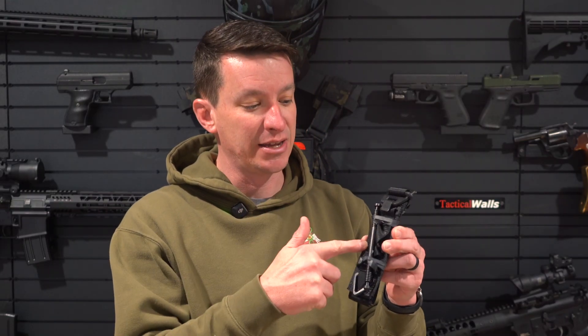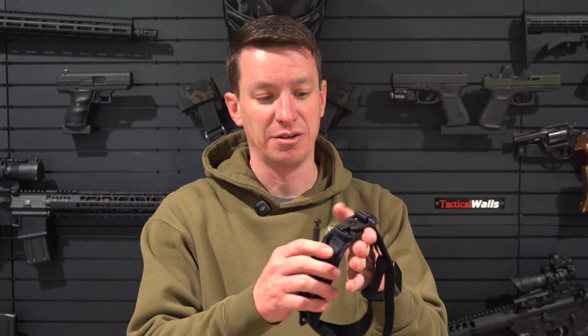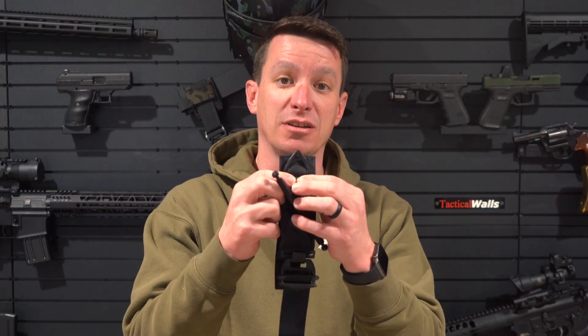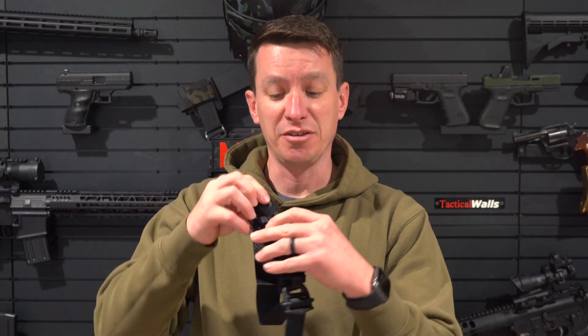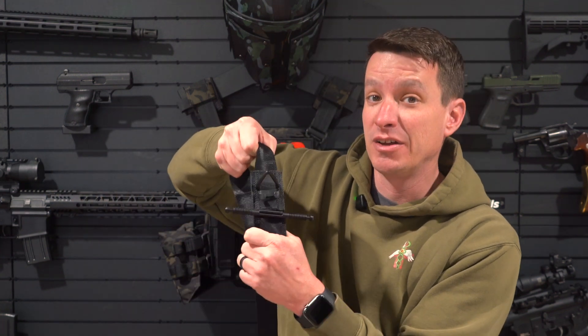The officer is trying to apply a Soft-T, and this looks like the same tourniquet I have here — the latest generation of the Soft-T Wide from TACMED Solutions. It's a good tourniquet, a lot of people like it and carry it. It has a metal windlass, a plastic clip that can connect and disconnect, and a plastic catch that helps lock the windlass in place. The new generation also has a little red triangle that lets you know you've pulled enough slack to start turning the windlass.